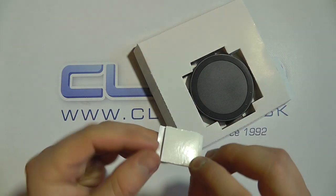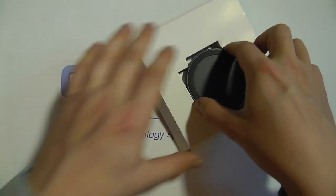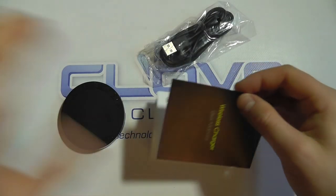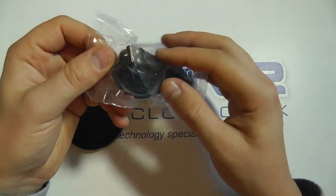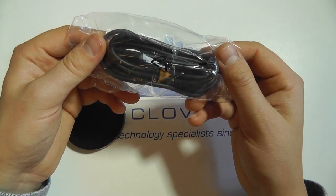We've got a double-sided sticky pad, which we'll come back to in a moment. We've got the wireless charging plate itself, a user manual, and a colour-coded USB cable with a full USB connection at one end and a micro USB connection at the other.